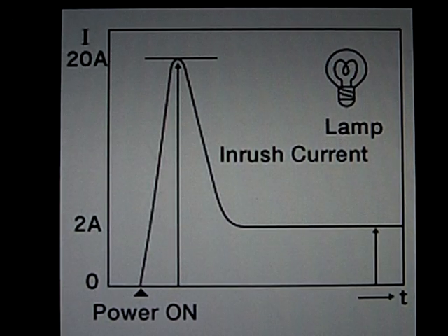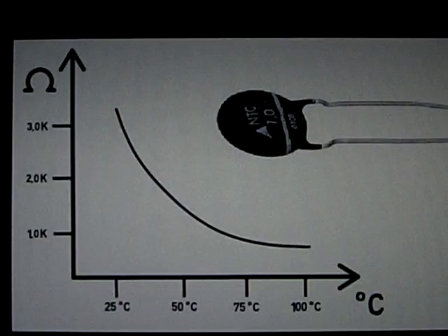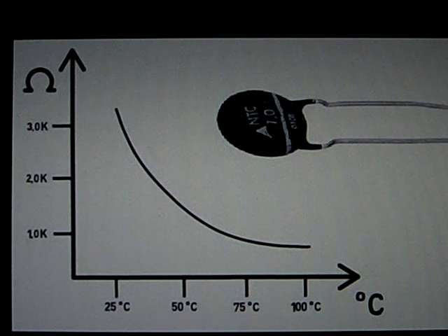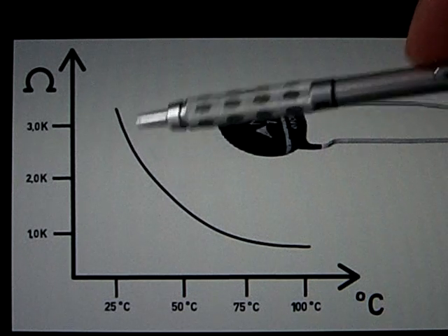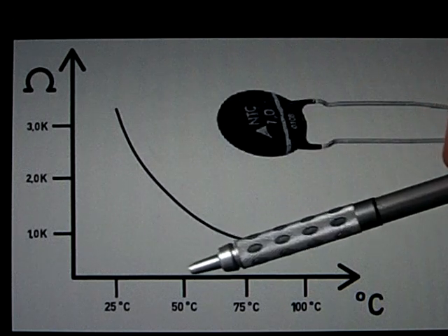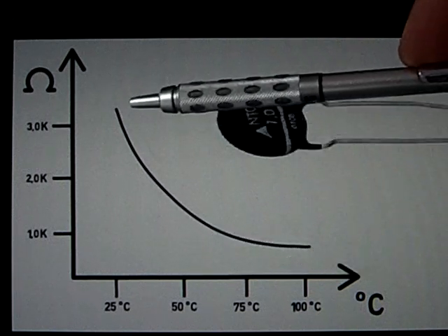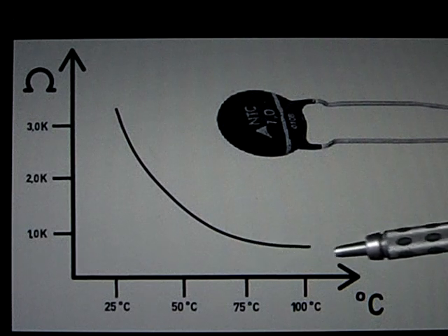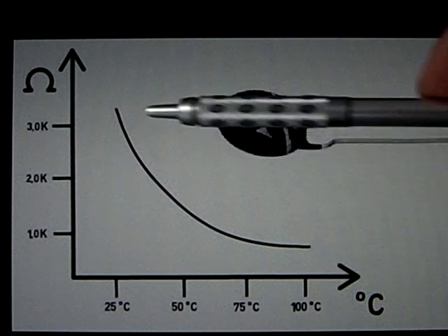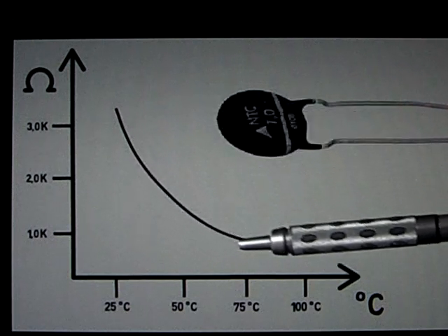So how can we reduce the inrush current? This is an NTC resistor. NTC stands for Negative Temperature Coefficient. As shown in this graph, the higher the temperature gets, the lower the resistance gets — a negative correlation with temperature. The hotter it gets, the lower its resistance.